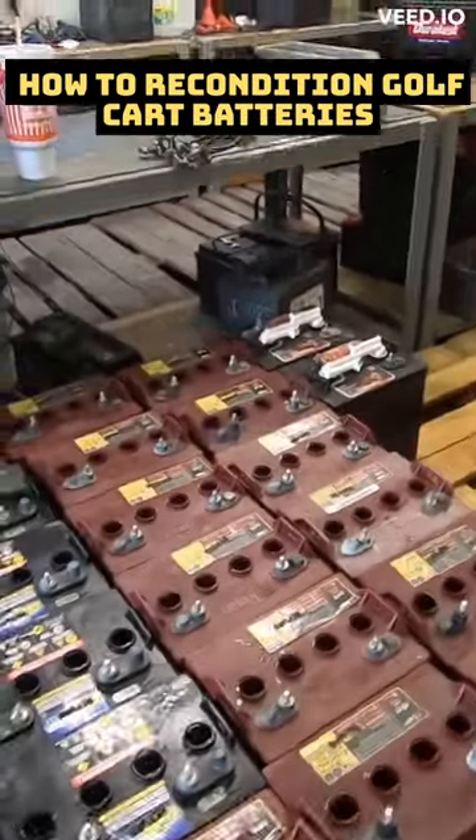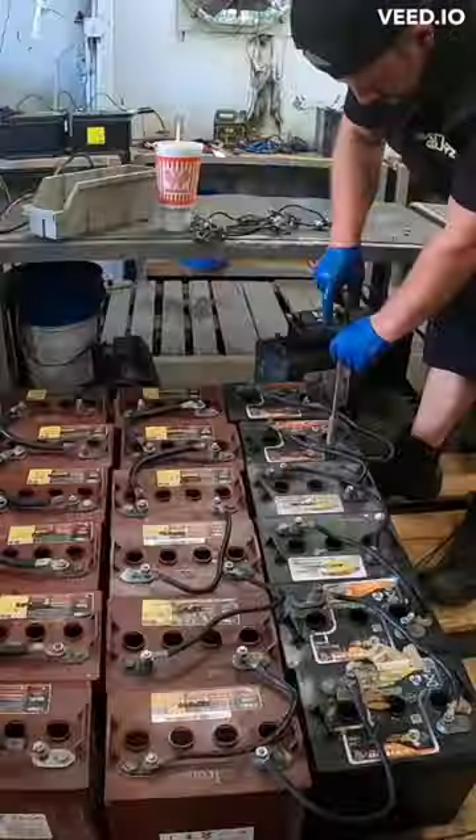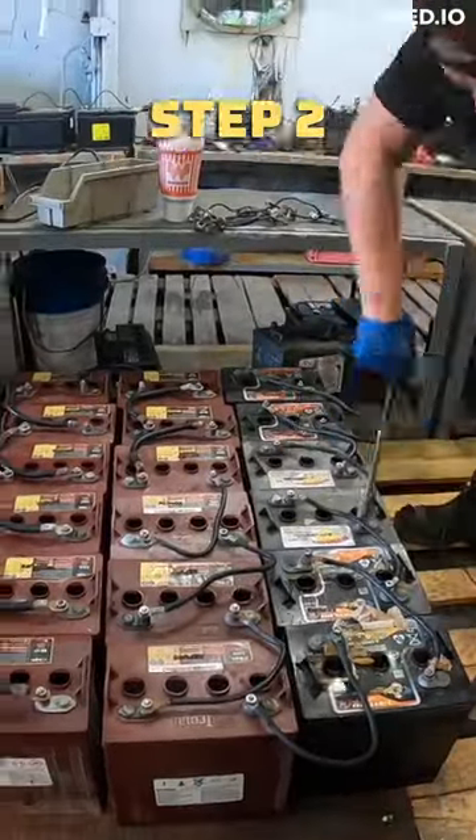Start by using AI to recondition golf cart batteries. Step one: in a parallel series, connect negative to positive. Step two: tighten up the bolts and nuts.